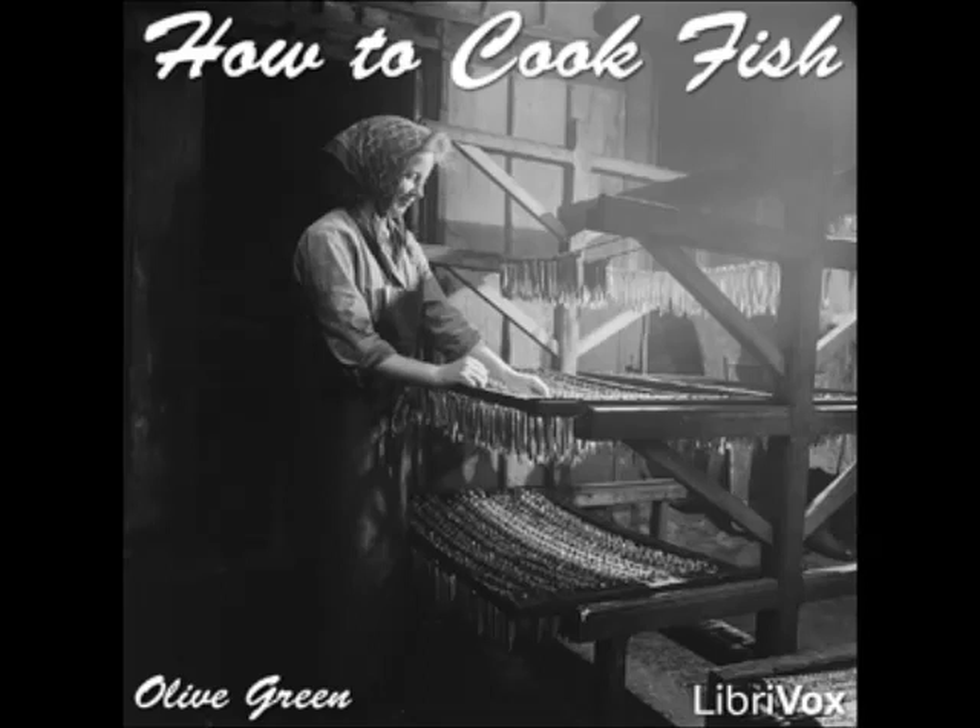Baked Pike One: clean a four-pound pike and put into a buttered baking pan with enough hot water to keep from burning. Score the upper side deeply, cover with chopped salt pork, sprinkle with salt and pepper, and dredge with flour. Bake for half an hour, basting as required. Serve with any preferred sauce.